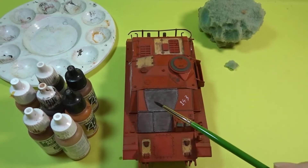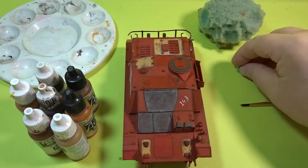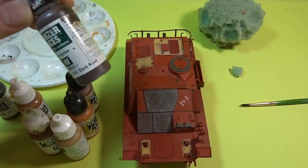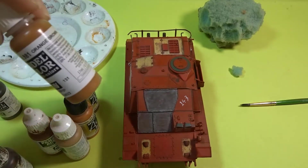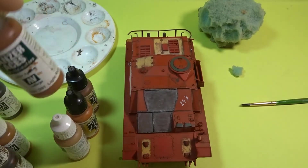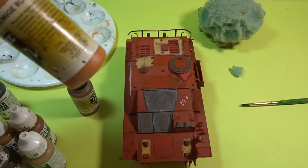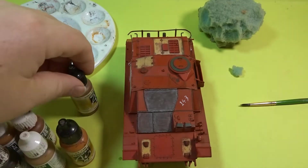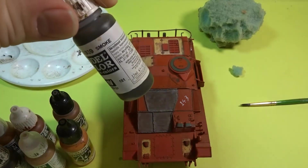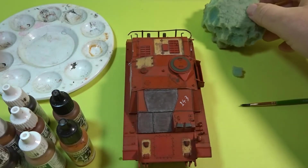Next I wanted to do the rust areas on the front. I'm going to show you how to use it with a brush as well as the sponge method. The colours we're going to be using are all Vallejo: Dark Rust, Orange Brown, Light Rust, Yellowish Rust, Orange Rust, and ordinary Rust itself. Once fully dry the whole lot would be blended in using a wash of Smoke. Plus a palette, some sponge, and a dish of water for the brush work.